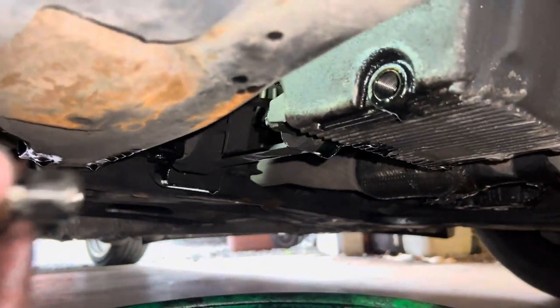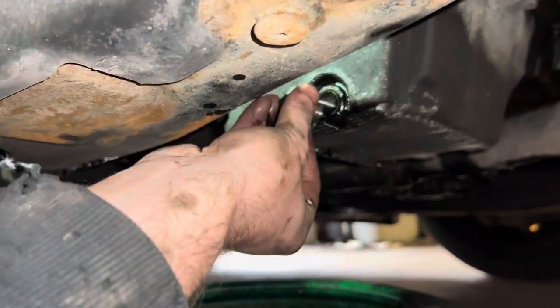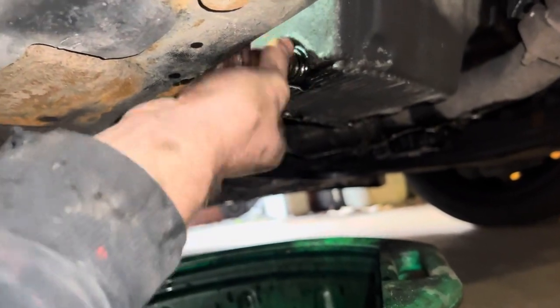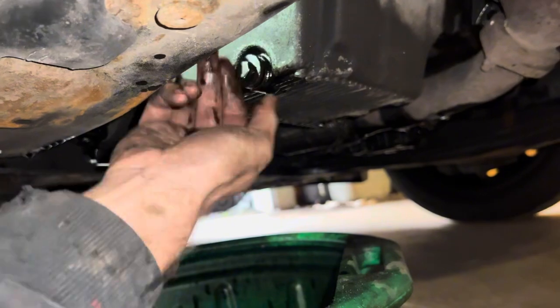The oil filter's all tight. Now the oil's finished dripping out, just need to put the sump plug back in. These don't need to be overtightened because you don't want to cross-thread them, so just hand-tighten it and then nip it up with the ratchet.